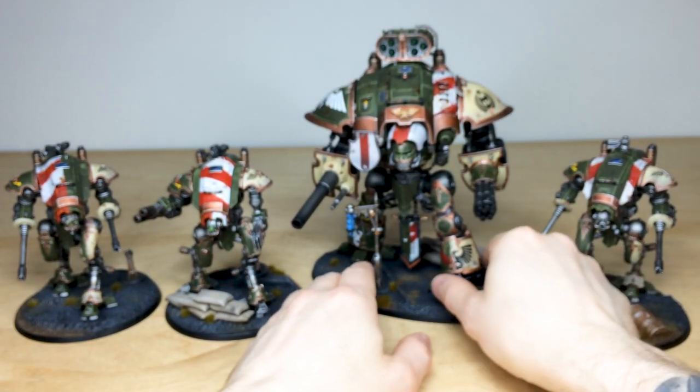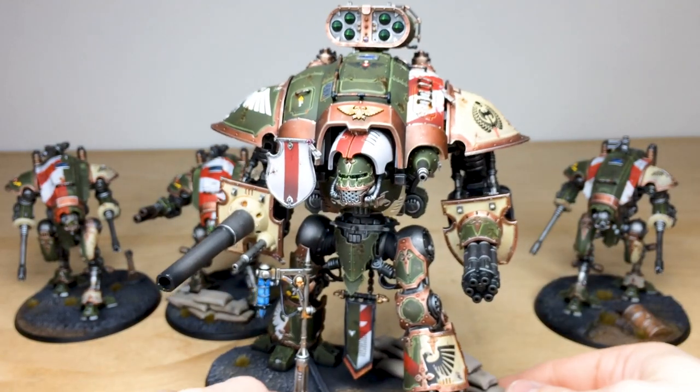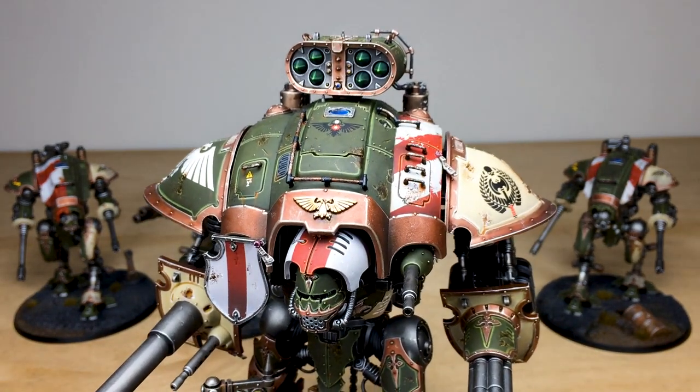Now let's have a look at the big chap himself — a really phenomenal model. I believe this is a Warden, so correct me if I'm wrong. The model is massive on camera, so we're going to start at the top and work our way down.